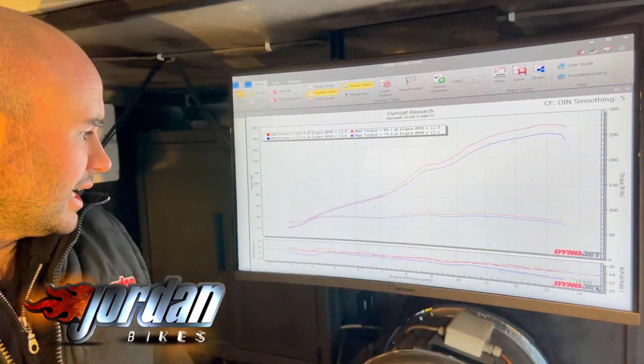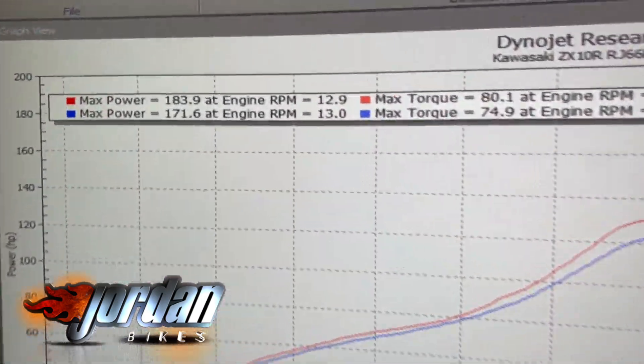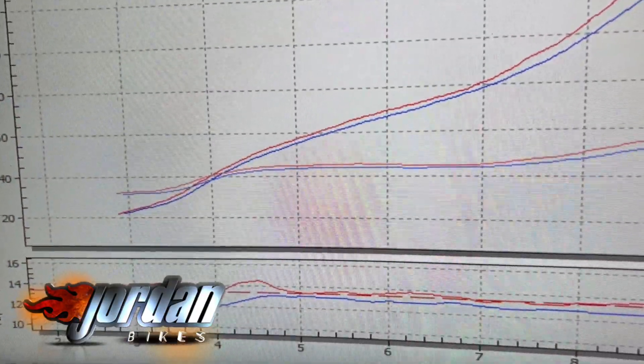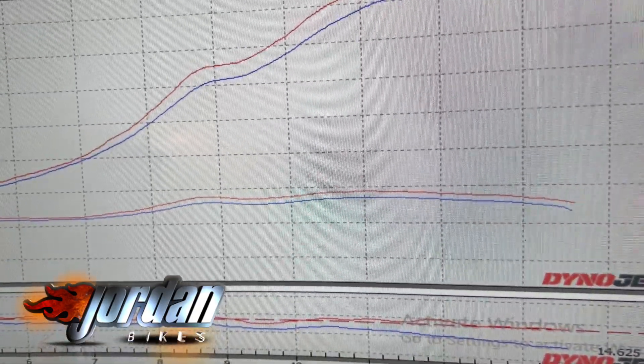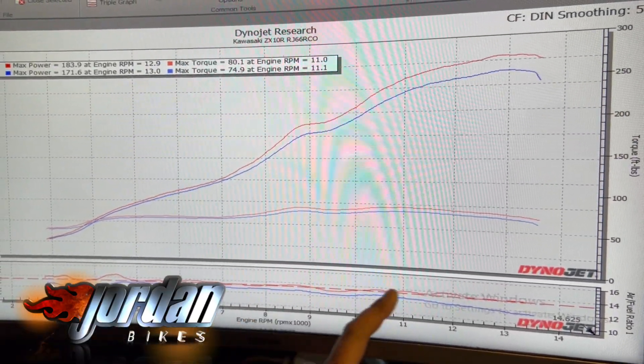When we started mapping this afternoon the bike itself just made just over 171 horsepower. It was typically just far too rich all the way through — really rich at the low end, through the mid range to the top end we were all right, and then it sort of tailed off really really rich towards the red line.